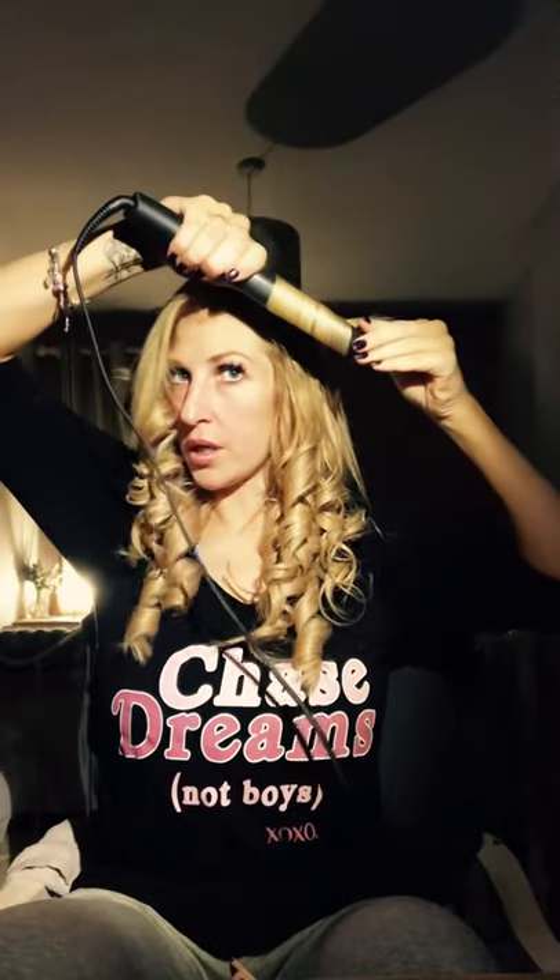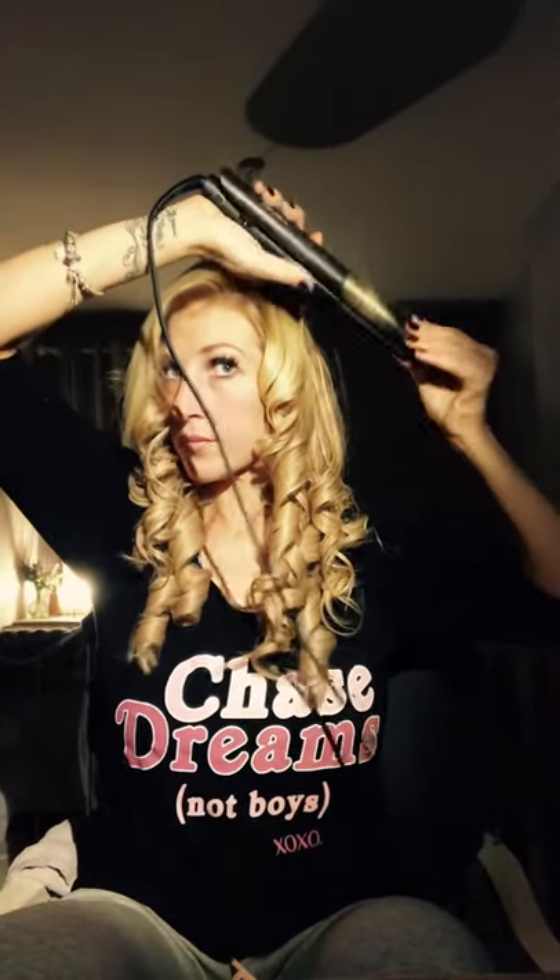I bet half the people watching this don't even remember who Kim Wilde was — she was famous in the 80s. By the way, do you like my cheese shirt? 'Cheese dreams not boys' — so true. Oh, that bit of steam caught my finger!